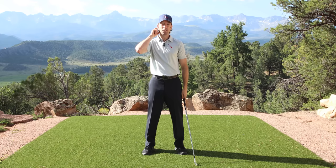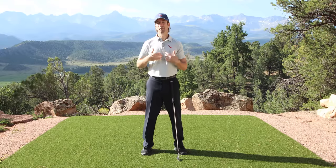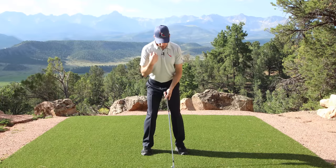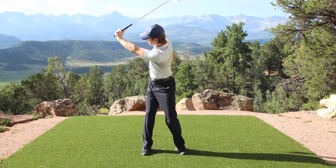Some of you may notice my head turns a little bit. I broke my neck mountain biking and I'm fused at C1, 2, and 3. So should your head turn like this, like Annika and Duvall? No, that's just because I'm physically stuck together. So ignore that and just focus on turning your ribcage and letting your arm go up to that same position at the top.